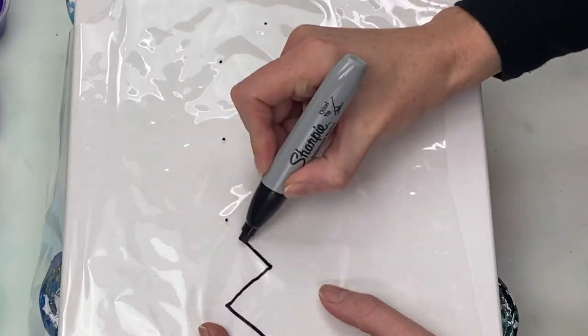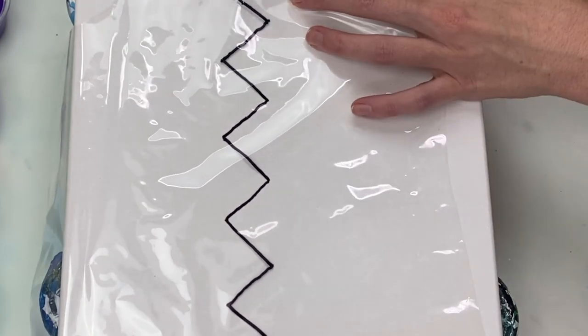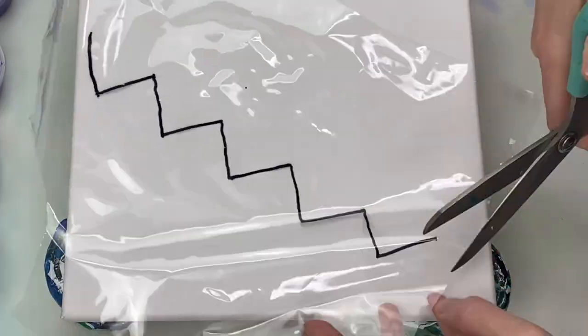To swipe, I'm going to use a piece of the plastic that the canvas came packaged in and cut a zigzag pattern into it.